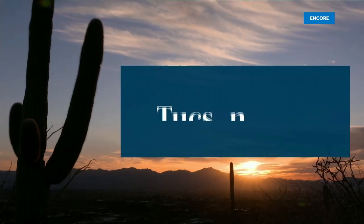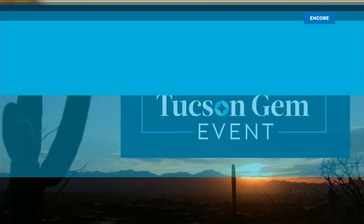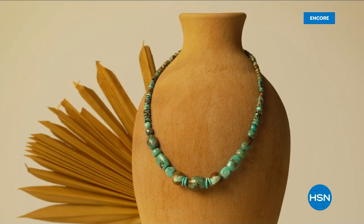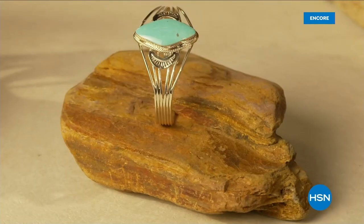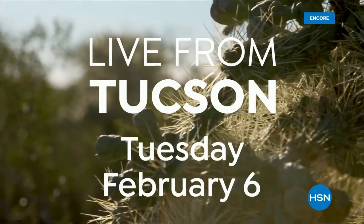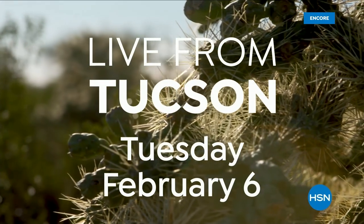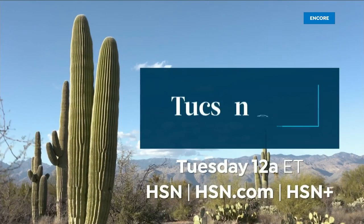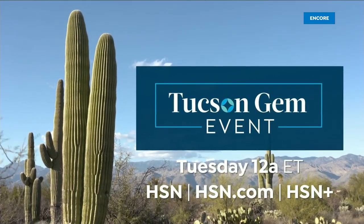HSN is bringing you one of our biggest Tucson gem events ever. Discover jewelry treasures from around the globe without leaving your living room — including mine finds from Jay King, gemstone jewelry from Colleen Lopez, and more. It's a gem-filled week you won't want to miss, with special guests joining us from Tucson on Tuesday, February 6th. The Tucson Gem Event, Tuesday at midnight, only on HSN and hsn.com.